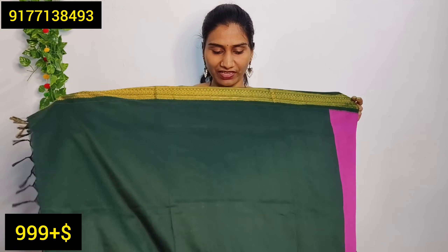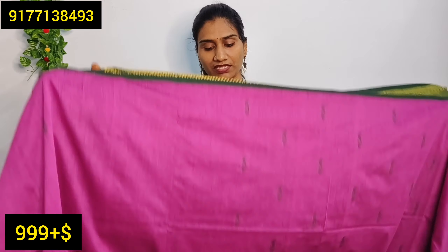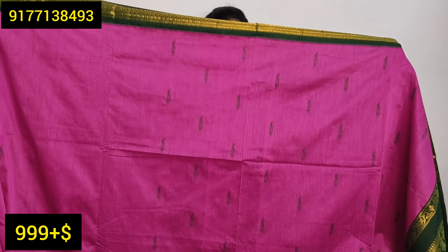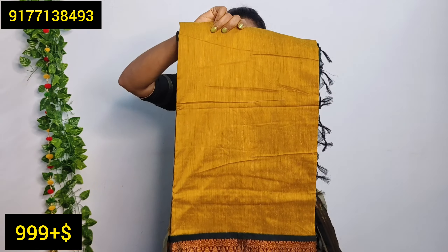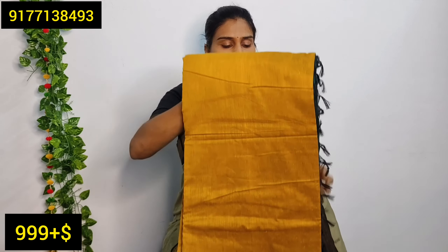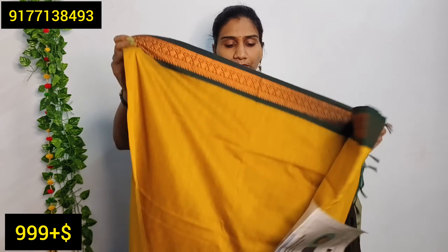We have a blouse in navy with a yellow zeri border. The next blouse is in a yellow with green combination — also a very nice color. I will use a bottle green color in the border area.